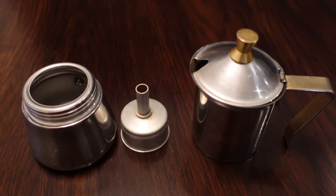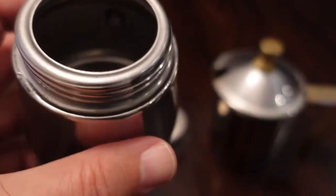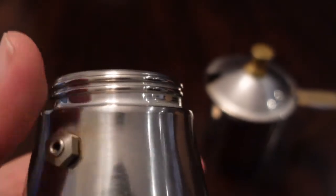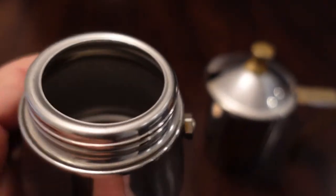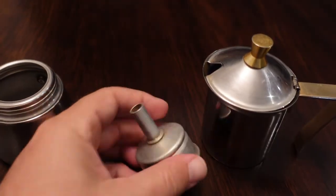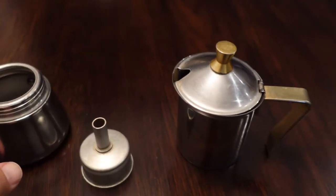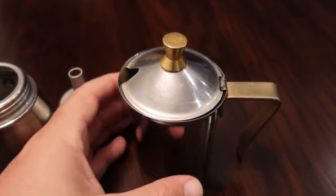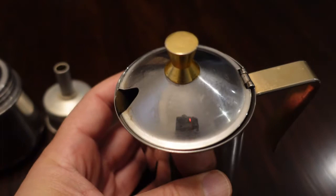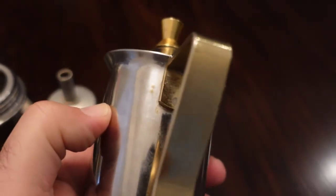All the parts are here. We have the bottom chamber where it holds the water — the reservoir. It does have a safety valve, and that's usually where the water line will be; you don't want to go above that. Then the filter, and we're going to shine all this up. What's also cool is there's a brass knob at the top and a brass handle.